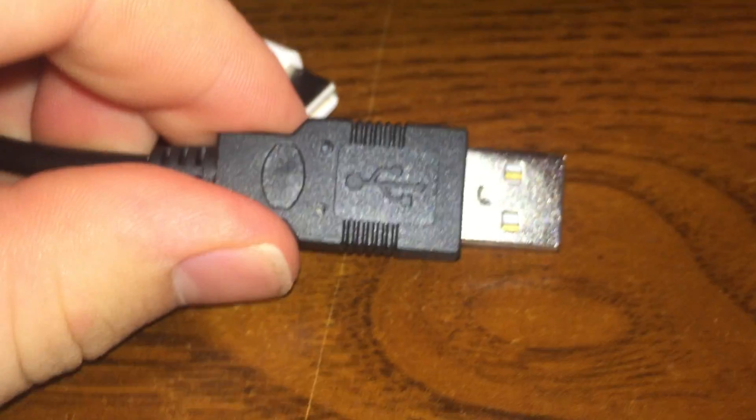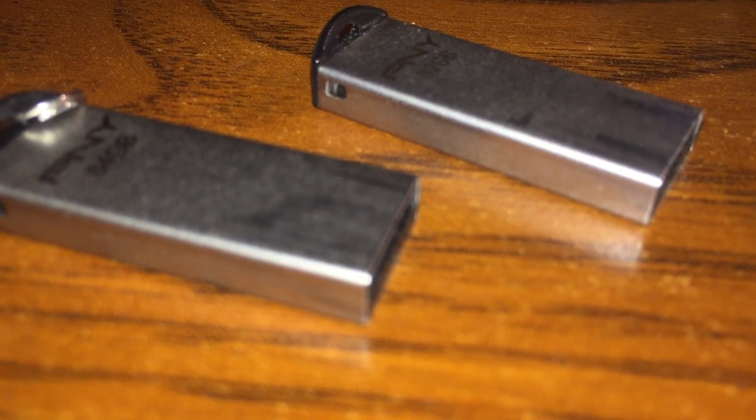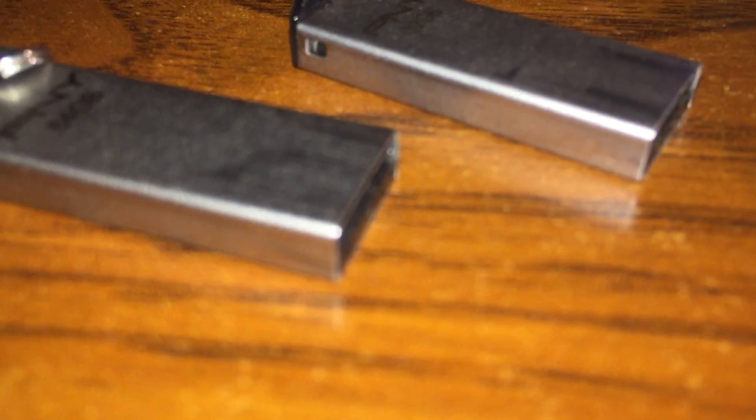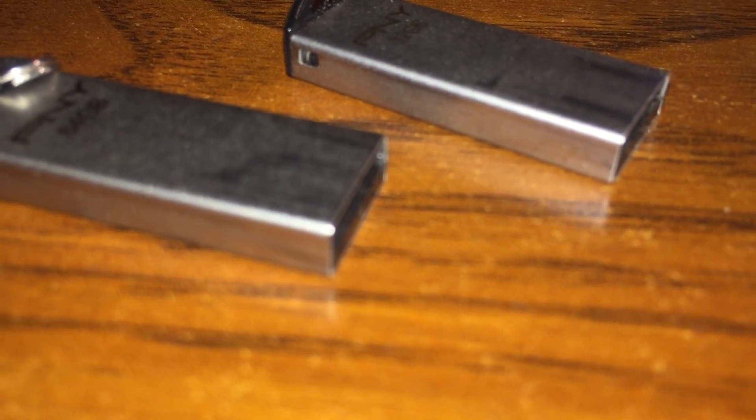This is how it's supposed to look — right here — the contacts with the two open holes. Anyway, I hope this helped someone. If you have any other suggestions for other people, or what worked for you, leave it in the comment section below because it might help someone else. These types of technical problems are very difficult to solve — you plug in a USB drive and you don't know what on earth is causing it to fail or not work. Thanks for watching, bye.